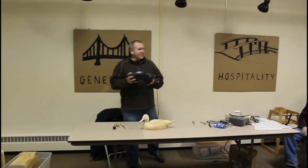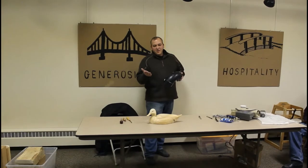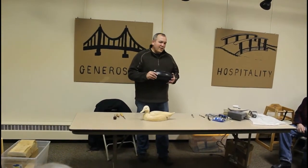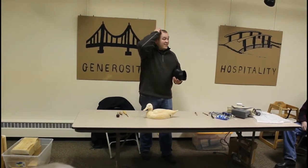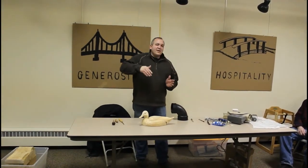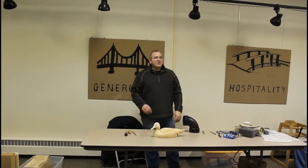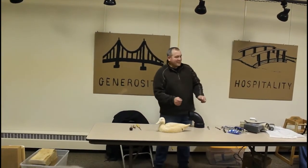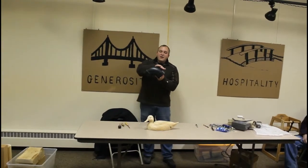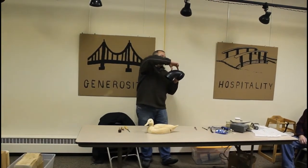I used to buy straight PVC pipe and cut it out on the band saw, then take a torch to heat it up and bend it to get some curvature, but I always ended up with a kink somewhere. Now I've been buying these elbows, and the nice thing is you can end up with a real tight curve, or find something in through here that isn't as sharp, or move it over and take it from where you get more curvature.